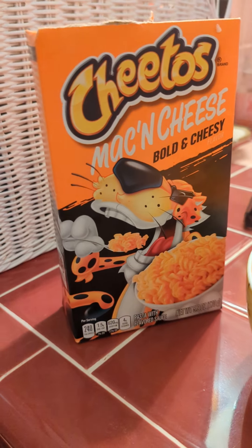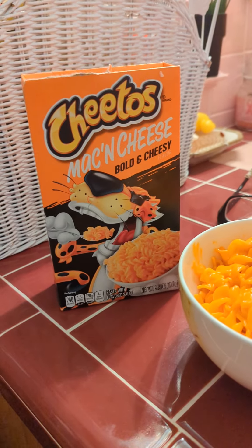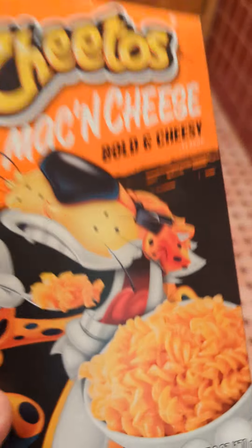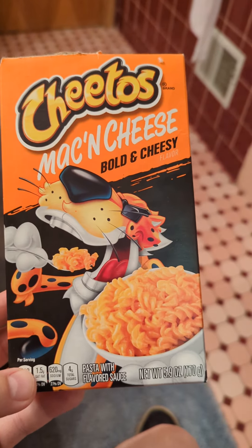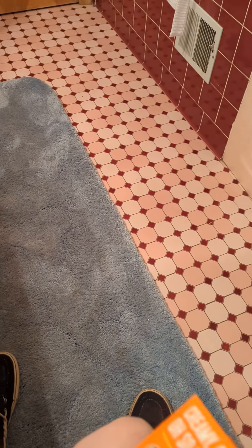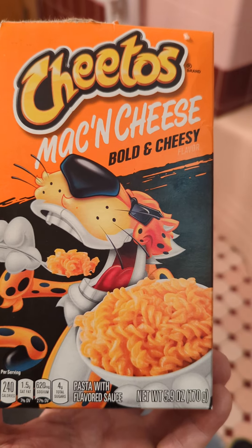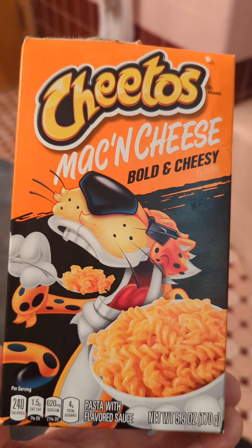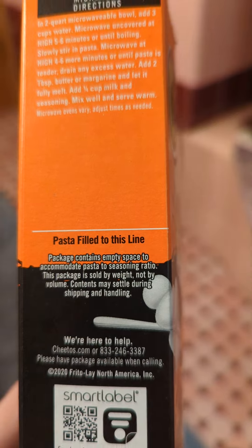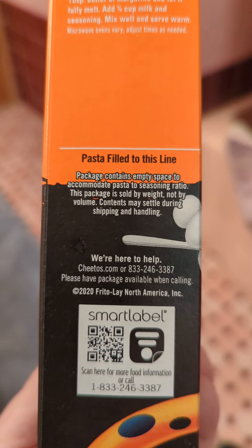Good afternoon everyone — finally got out of bed, so for brunch I thought I'd make up this mac and cheese from Cheetos. They have three different flavors; this is the normal one. I'm not really a fan of the spicy snack food category. I do like mac and cheese — it's a good simple snack, fills you up. There are microwave directions which I didn't use, but it'll fill you up for a good four or five hours.